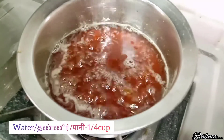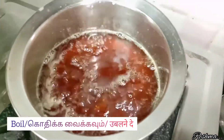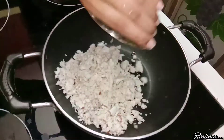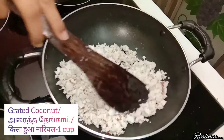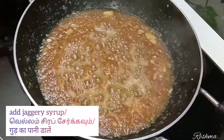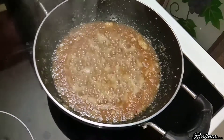Now let's prepare the stuffing. For that, I have taken 150 grams of jaggery. Add 1/4 cup of water and melt the jaggery. In another pan, I am adding about 1 tablespoon of ghee and 1 cup of grated coconut.